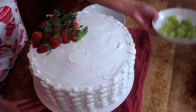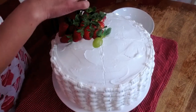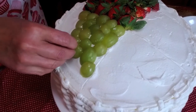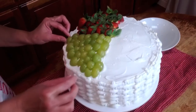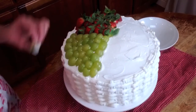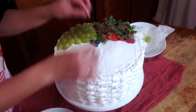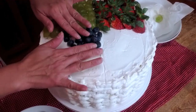Now I'm going to start with my grapes. You're going to have some fruit left over and that's okay. Start right there and work my way down. I think that's good. Now blueberries — I want to just throw them on top and just press them in.